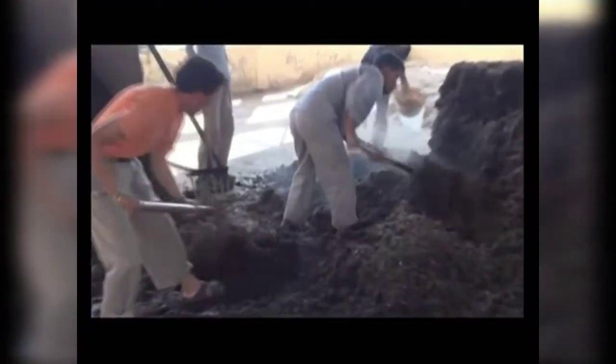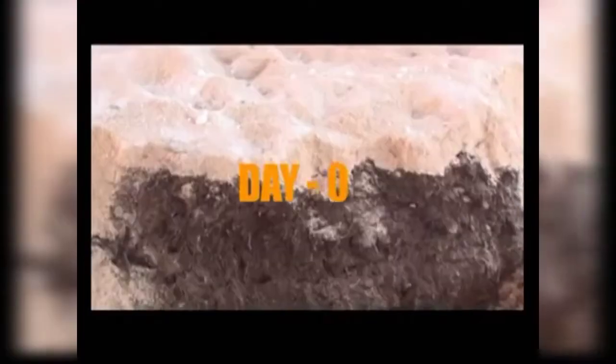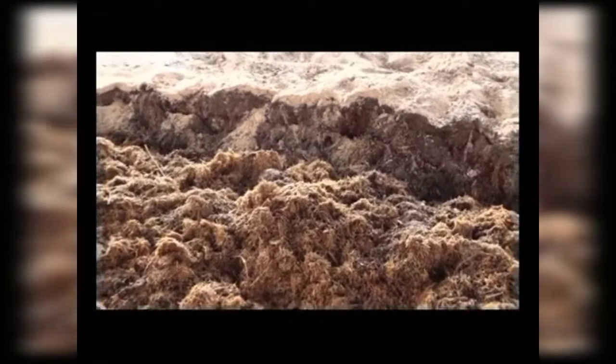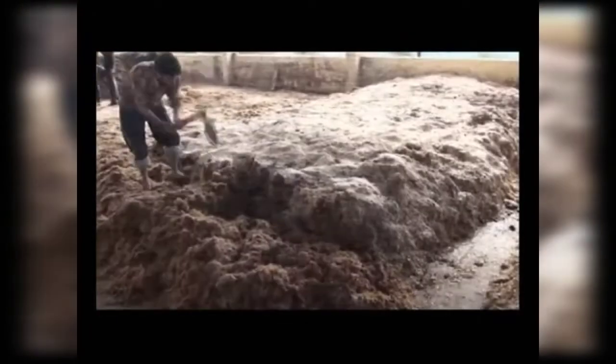Long method compost is prepared in around 28 days, during which the compost is turned at least seven to eight times. Now we will describe the day-wise operations. On Day Zero, the two ingredients — straw and other additives — are properly mixed, and the mixed ingredients are then made into a high aerobic pile.